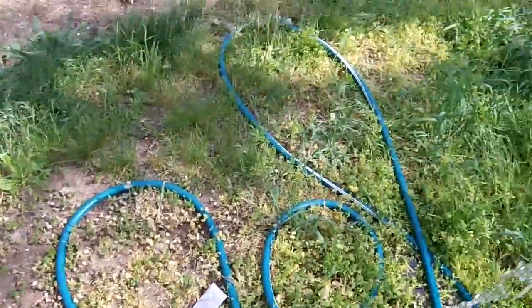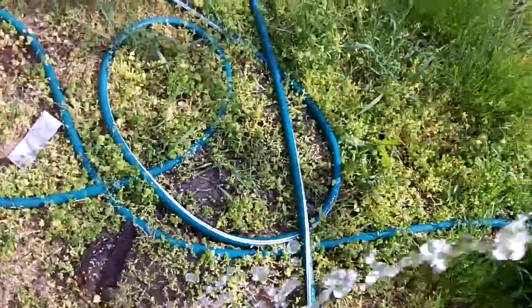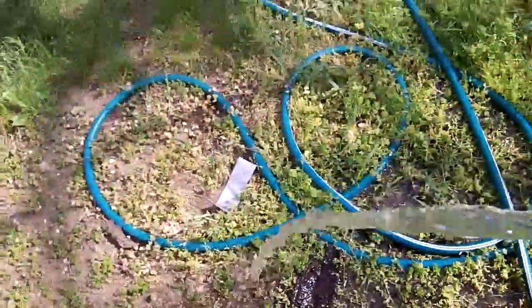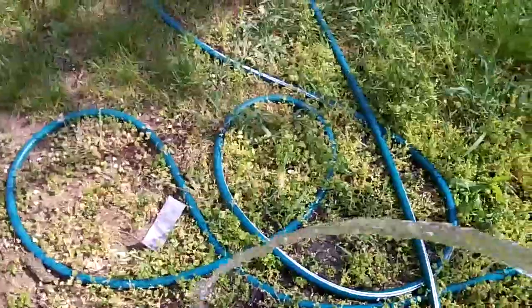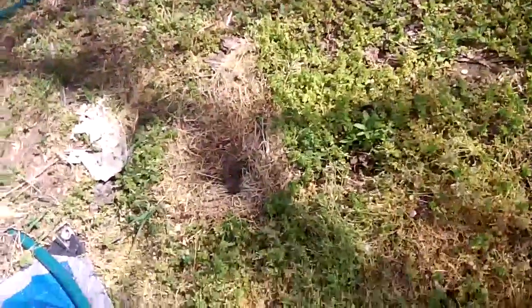Hi, YouTubers. Summer's here. Nothing like a cold drink of well water, huh? Hot day. I still drink out of the hose — me and the dog.